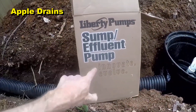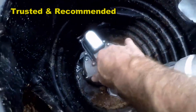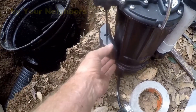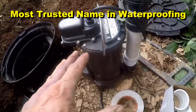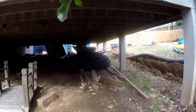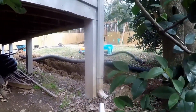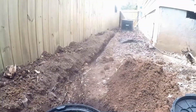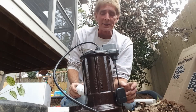Today we're installing a Liberty pump, model 287, half horsepower. This thing is really powerful and heavy too. It's got a nice float system — as water rises in the pit it kicks on the switch, pump kicks on, and sends water out. We're using this half horsepower because we're picking up all the water coming down through the trench from the hill, the garage, and several catch basins, and it's going to get pumped all the way out to the street.